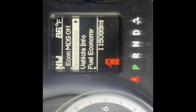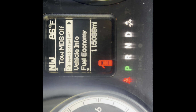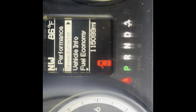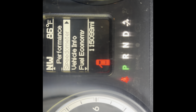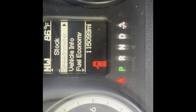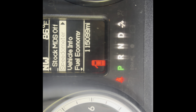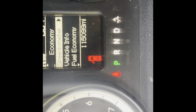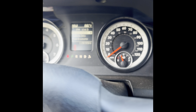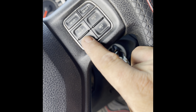Using the up and down on your cruise control, you can scroll through the modes. Going up you've got: Tow, Tow with no NDS, Performance, Performance with no NDS, Stock, Stock with no NDS, Economy, and Economy with no NDS.